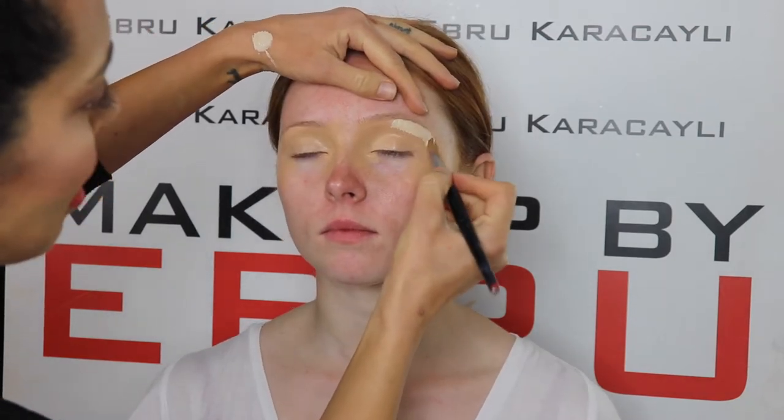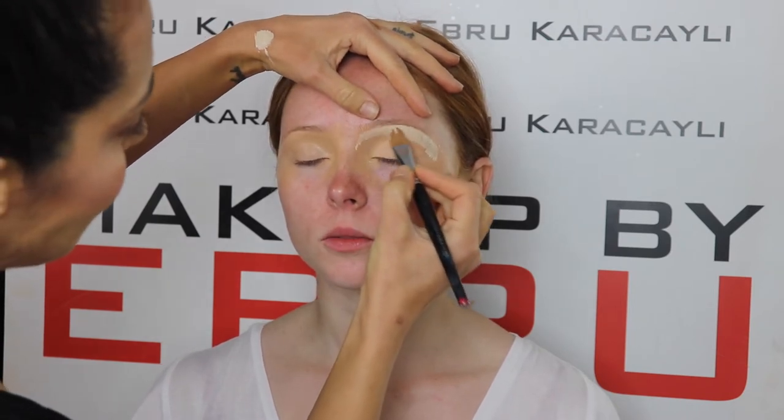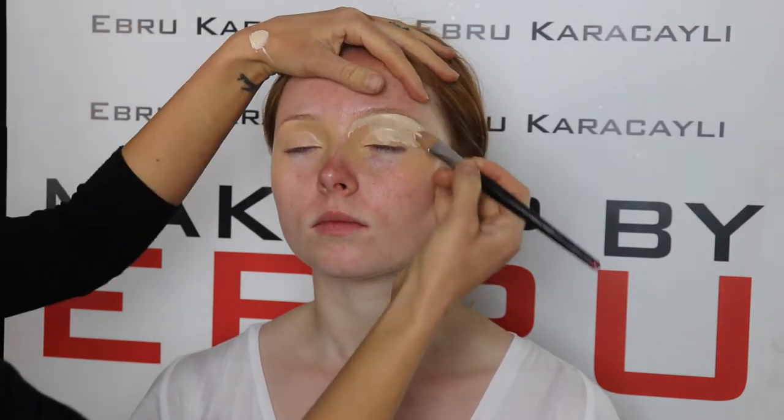Followed by the Pro Longwear Concealer that they also have. This is in a light shade, just dabbing it through. I will then take it all the way through to her mobile lid.